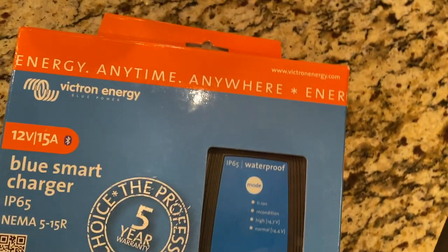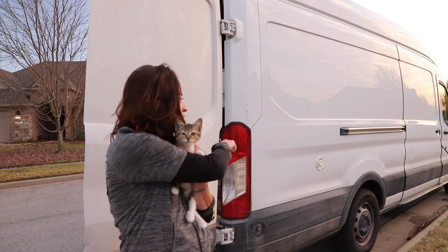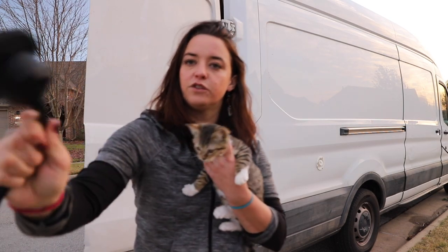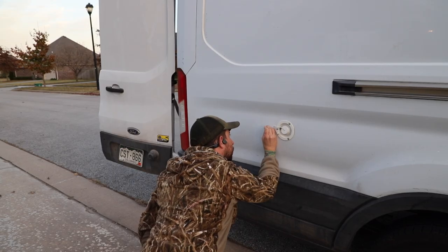For my shore power conversion, there are a couple different ways to do it — you can get an inverter that's also a charger, for example. Since I already have an inverter, I went with the Victron IP65 Blue Smart Charger. To get the extension cord inside without having to close the door on it, we're going to drill a little hole right in the side of the van and feed through a small device — basically a plug that comes out of the van's side — allowing me to plug in from any regular house outlet or campground plug, charging directly into the Victron charger and straight into the battery.